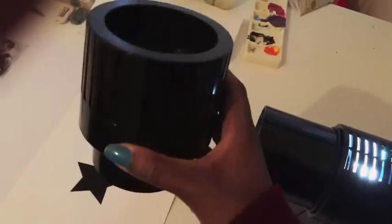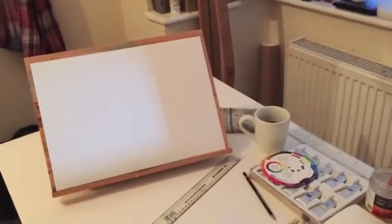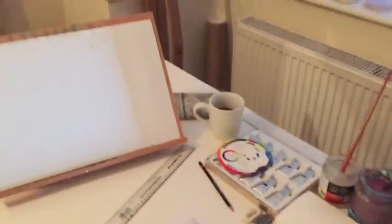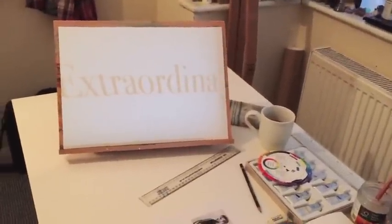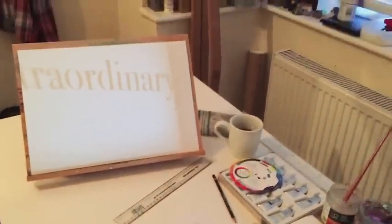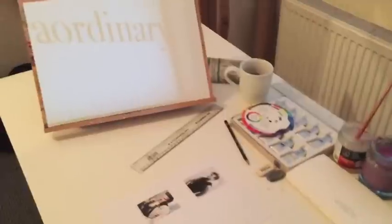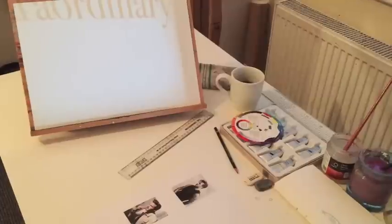So you can see that vertical line — that's where you can see that the tracer doesn't cover the whole word. You probably shouldn't go over about 10 centimeters for the image you're trying to project, because you can see there's some compromisation at the edges.